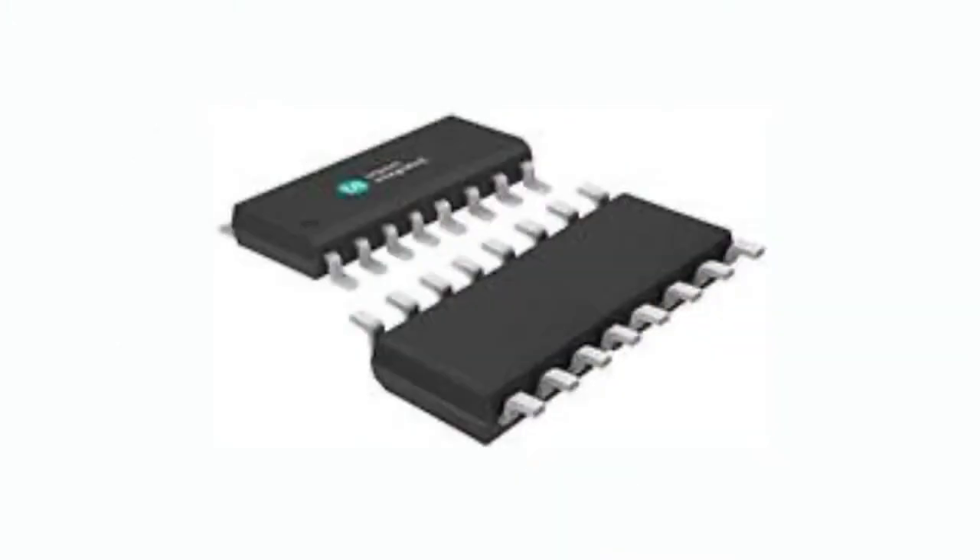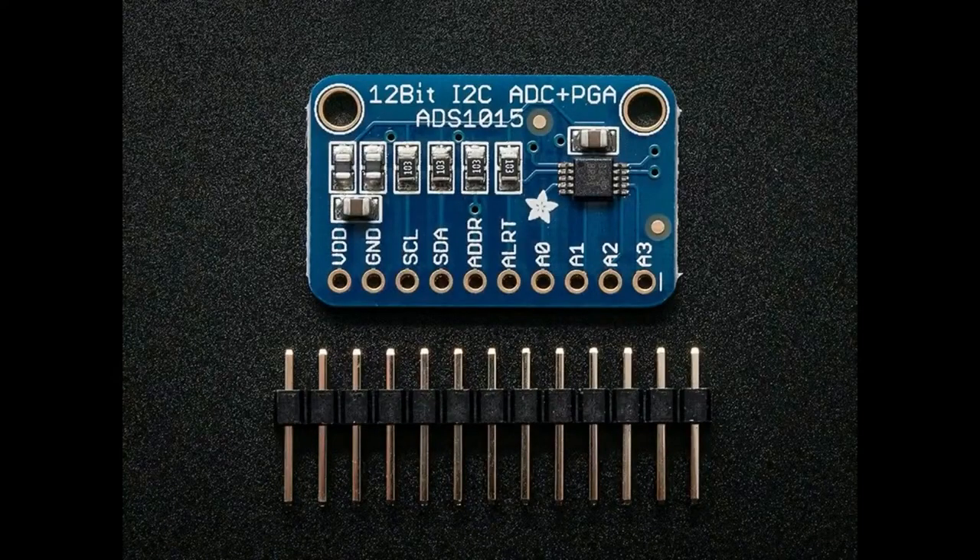It's a wide SOIC, a SOIC-16. Inside is a four-channel ADC. When you have a microcontroller, you'll use the ADC in the microcontroller — for example, an ATmega328, a SAMD21, or an STM32. Those have built-in ADCs, and often they're fairly good: 10-bit, maybe 12-bit, and can usually run about 100 kilo-samples per second. If you're running something like a Raspberry Pi and need an external ADC, you can use something like an I2C or SPI ADC that gives you four channels for a couple bucks.